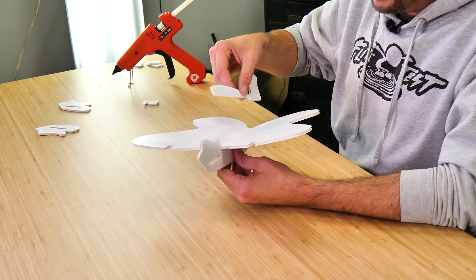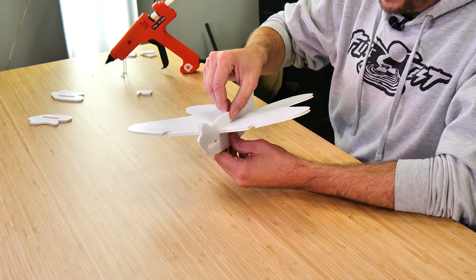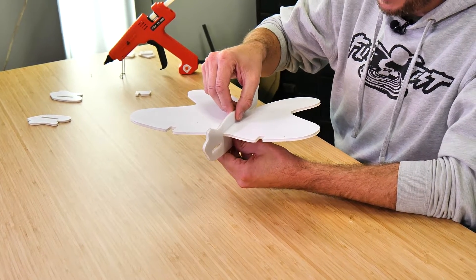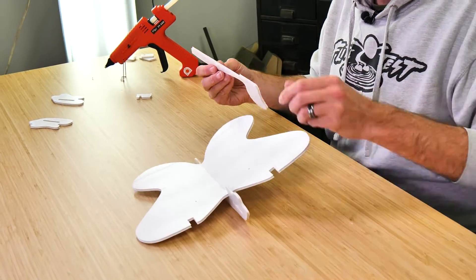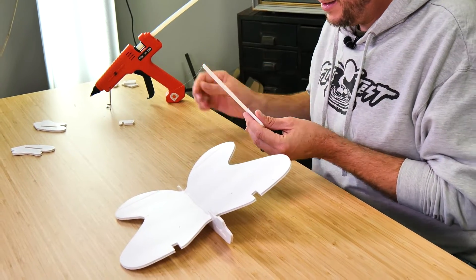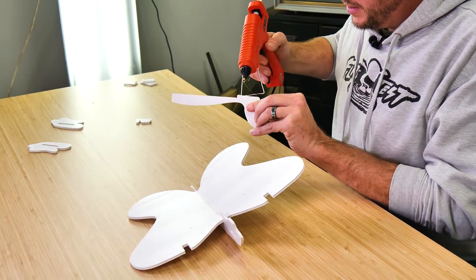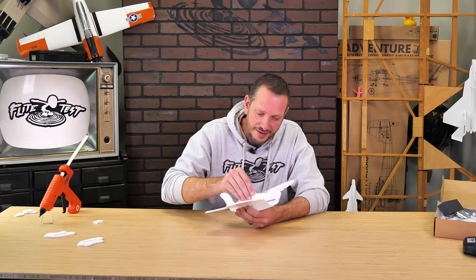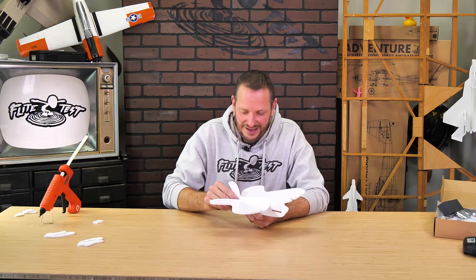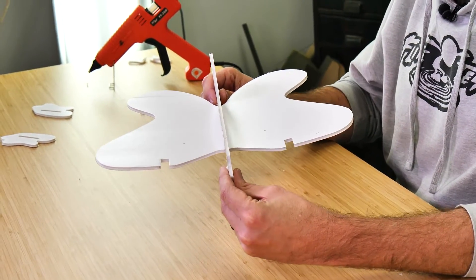Now that we have the lower portion of the fuselage, let's concentrate on the upper portion. We're first going to do a practice fit, making sure this lines up with the very back and the very front. Then we can come back and run glue right along, including a little bit of glue on the very back too. We'll line it up on the back and on the front, and once everything's lined up, give it about a minute to fully dry and then we'll move on to our doublers.